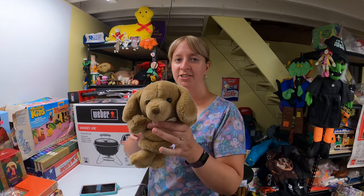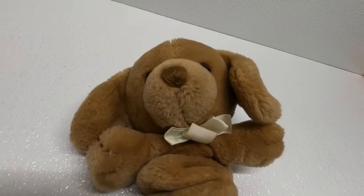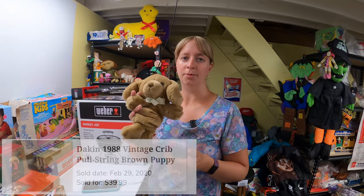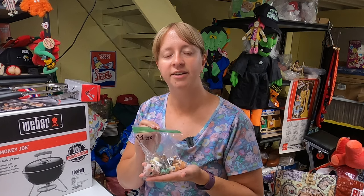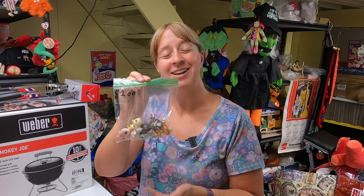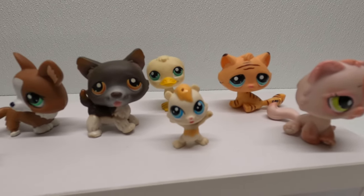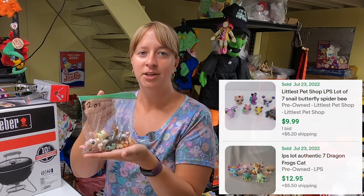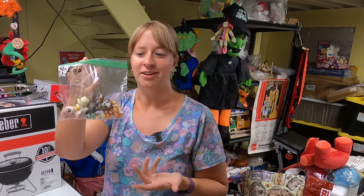Found a vintage 1988 Dakin pull-down musical crib toy — it's a dog — at the Goodwill bins. No current listings or sold comps, but on WorthPoint it's sold for $40. Also saw a bag of seven Littlest Pet Shop figures for $1 — picked it up to either lot them or add more as I find them. Similar lots of seven have sold between $10 and $13, and we'll see if any are rare.